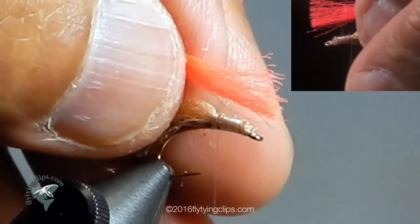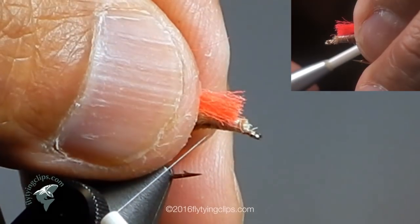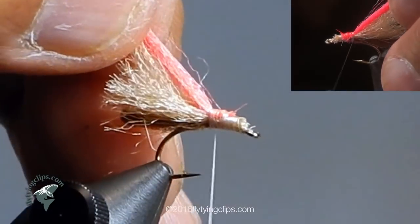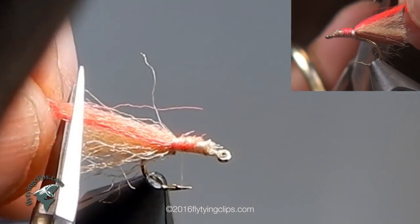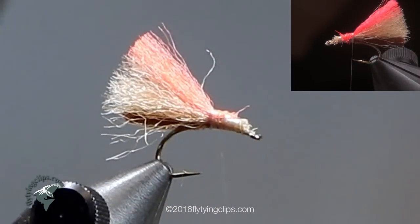I am going to trim it to about the length of the wing or the length of the abdomen. You could probably cut back on the amount of material used — just half of that would have worked just fine.